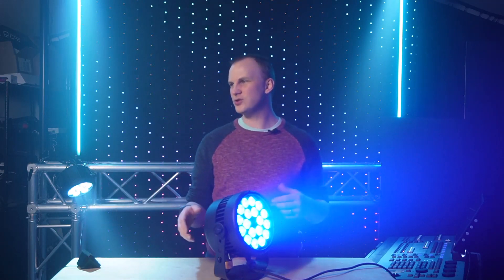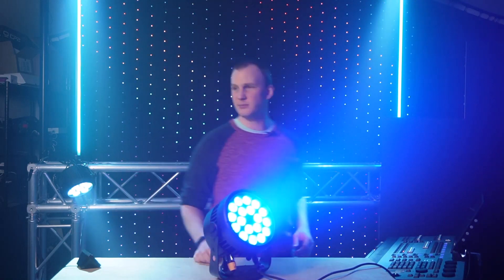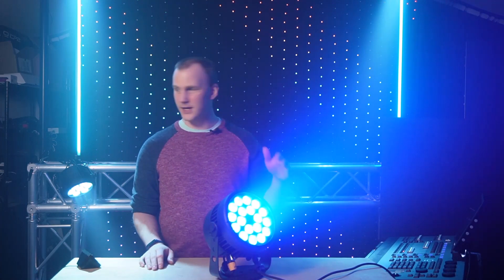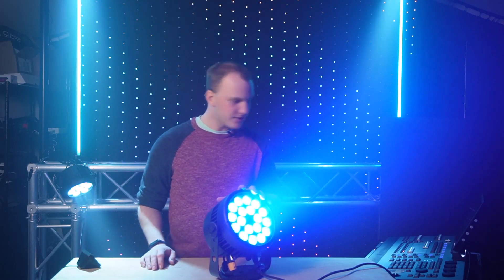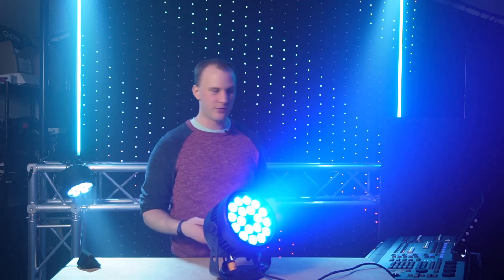It looks good and does the things it's supposed to. Here I've got it in a nice deep blue. It has a 45-degree beam angle, and there's a magnetic attachment you can buy that takes it to 60 degrees — not outrageously expensive or anything. It washes, it has color, and it looks pretty decent through the air.